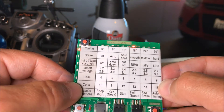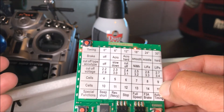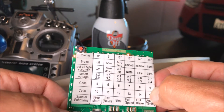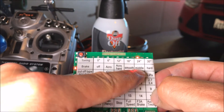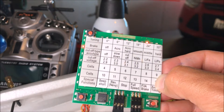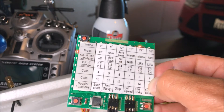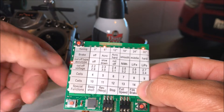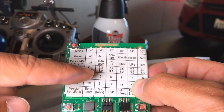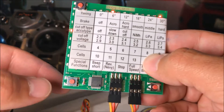There are two pages of settings. On the first page, scrolling with the down button: I'm on timing — I'll leave it at the stock 18 degrees. Then the brake setting: this controls how the motor cuts out when you go to zero throttle. Right now I've got it set to middle, meaning the motor will slow down at a medium rate when I let off the throttle. I'm going to go with that for now.